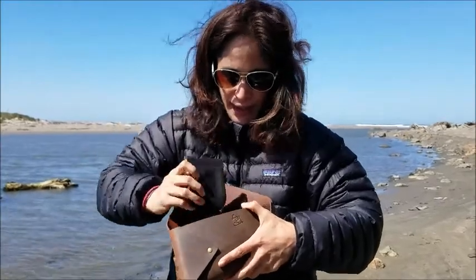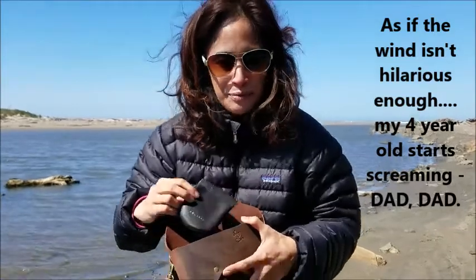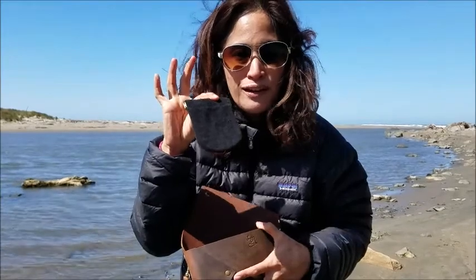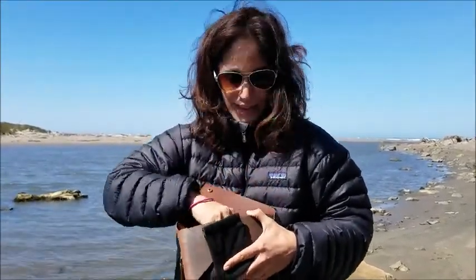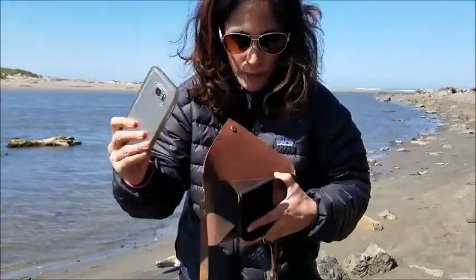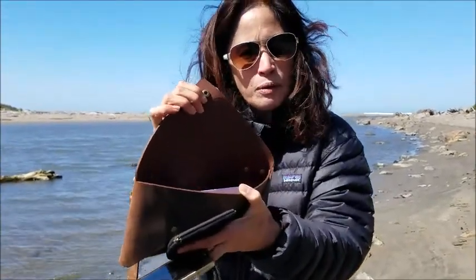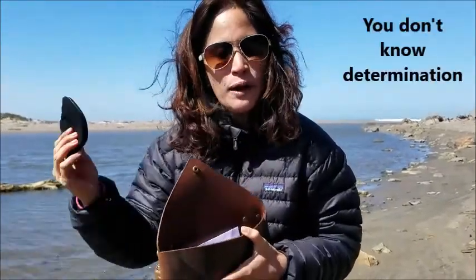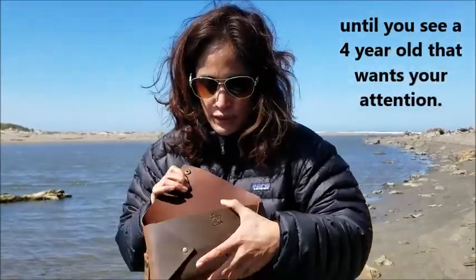So here's what I have in here: a simple wallet to hold my credit cards, my car keys, and my phone fits in there easily, plus an envelope. That's it. You could definitely put more stuff in there, but I don't want to stuff a bag — that's not what it's made for. This bag is made just to be a simple, elegant carry, and that's what I've used it for.